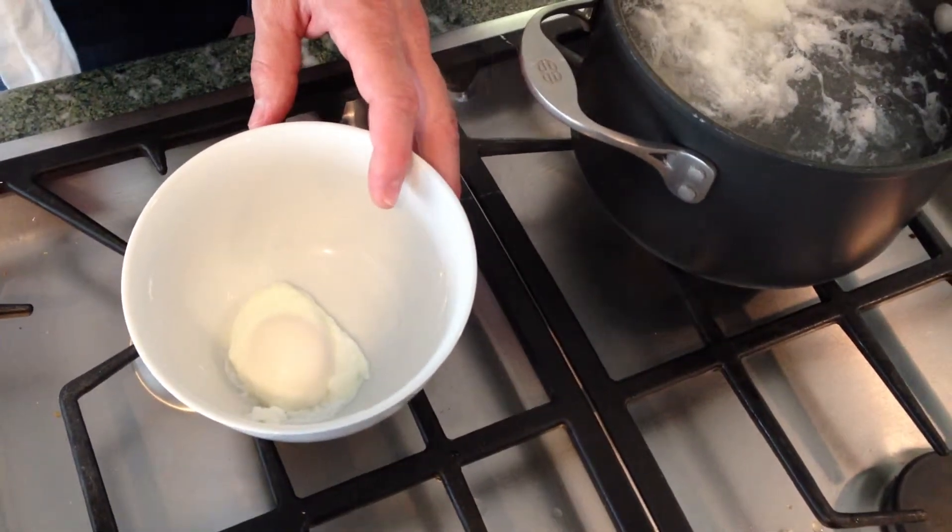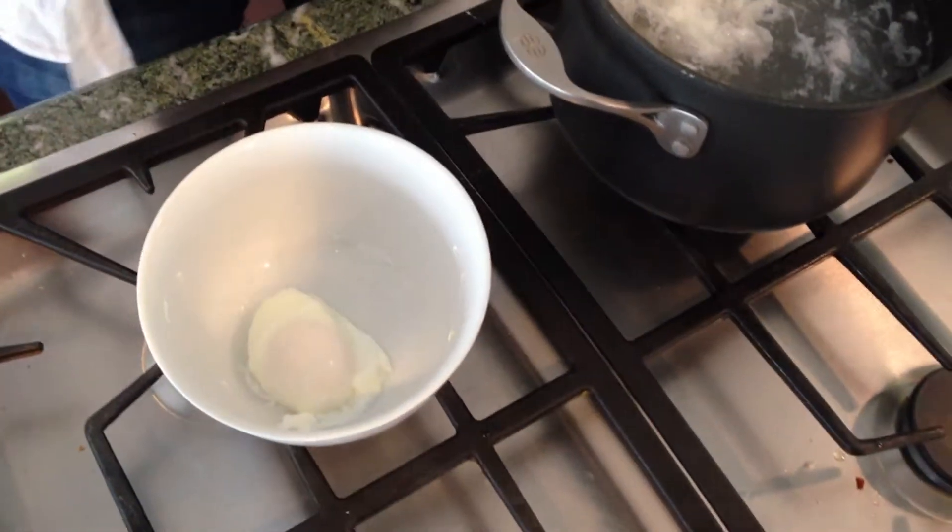The other three eggs hopefully will come out just as well. But I am barefoot and in the kitchen, and that is a perfectly poached egg.